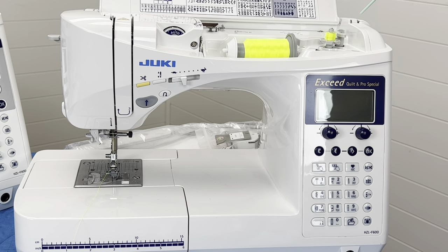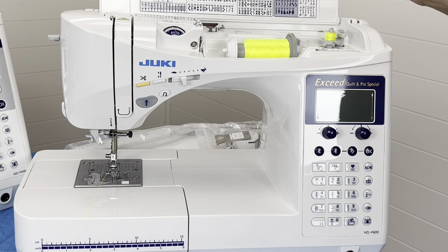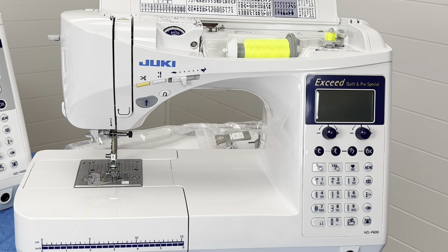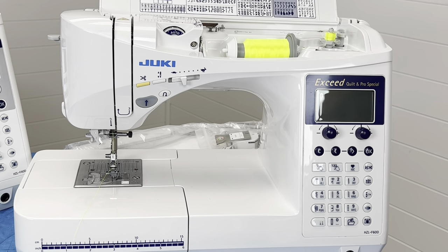We also have the bobbin winder, tension control, and presser foot pressure control on the back of the machine. The cover shows all the stitches it comes with. That setup is very similar across all models — same buttons, same general arrangement. They're all threaded the same, the bobbin winder is the same, and the general skeleton of the machine is the same.